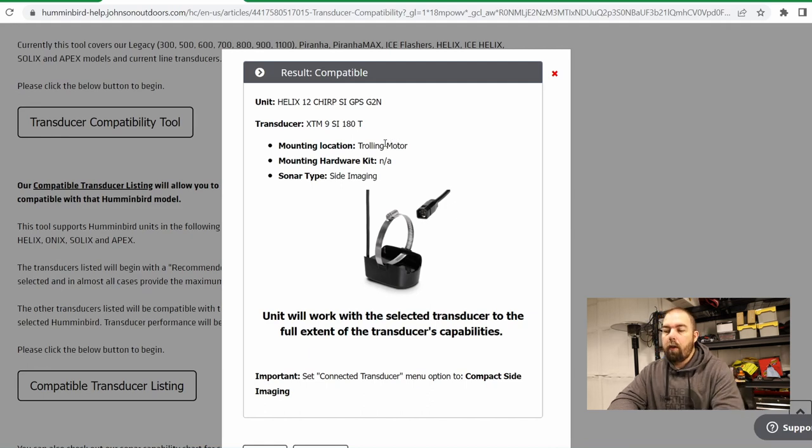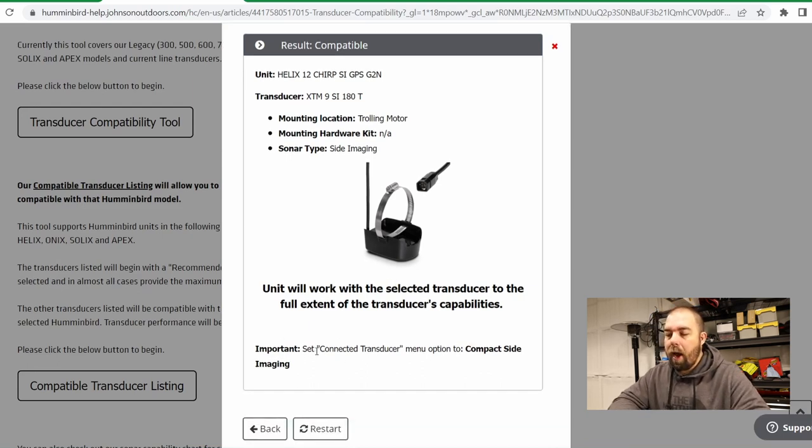Here are the results. Here's my unit and here is the transducer — it's a trolling motor mount transducer with no mounting kit or hardware. It is a side imaging transducer. The unit will work with this transducer to the full extent of the transducer's capabilities, which tells me we're going to be missing a few frequencies because the unit is probably more capable than the transducer. The other tool will give you more specifics on what frequencies are available.